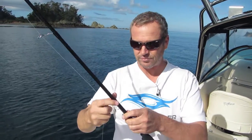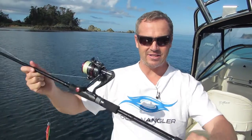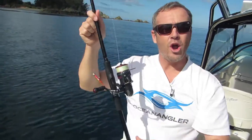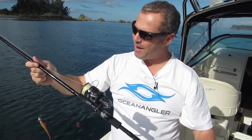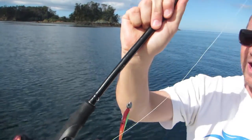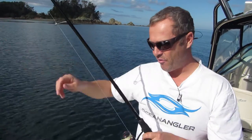Also the blank is handmade — it's nano helix. You can see there, nano helix, which means there's a helical coil inside the blank and it's all rolled by hand. They're actually numbered, so that's number four. So these are handmade blanks, handmade rods.